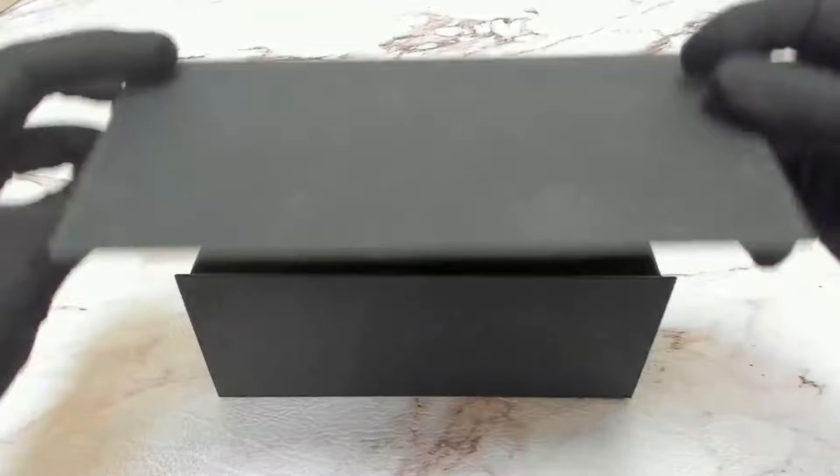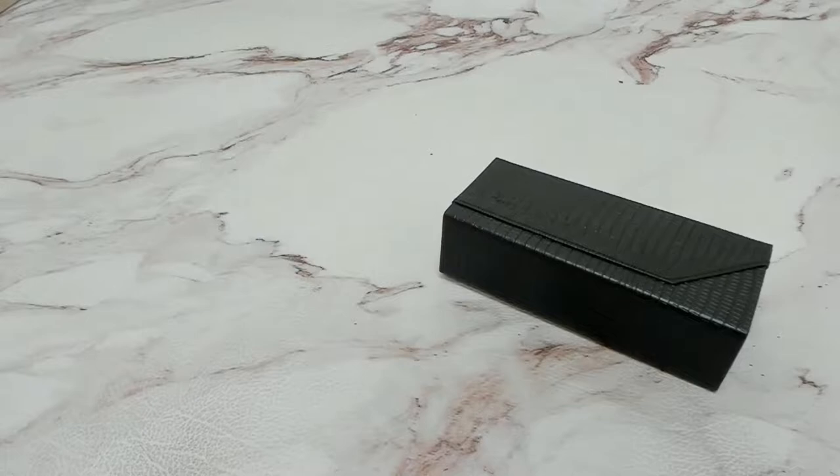Hi everyone, greeting from iSpecs.com. Today I'll be unboxing Cazal Sunglasses model 994.